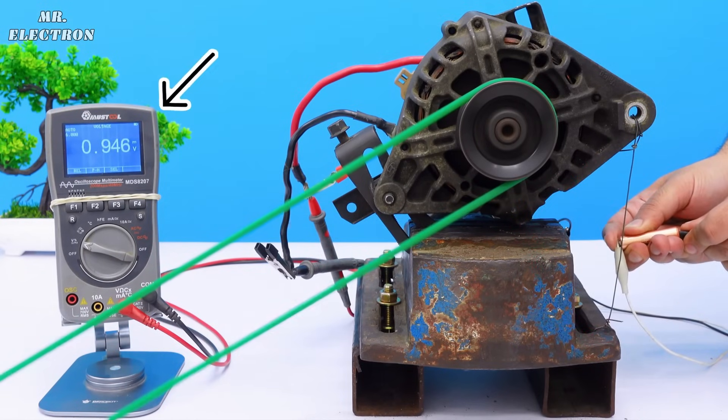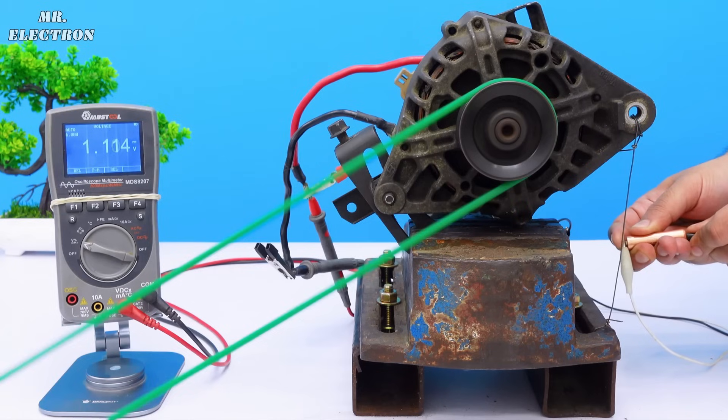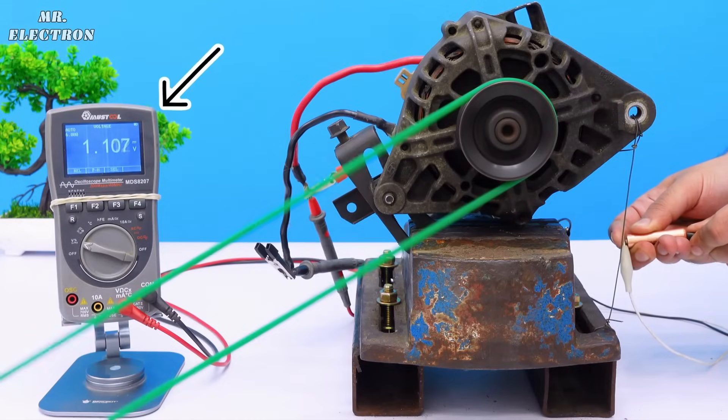Keep watching the meter display — as you can see it's generating only one volt, although I had hoped for more. Still, don't get disappointed because now comes the main part. You might be thinking that this voltage is even less than the cell voltage, but let me tell you that its current is much higher, and this point is going to change everything here.